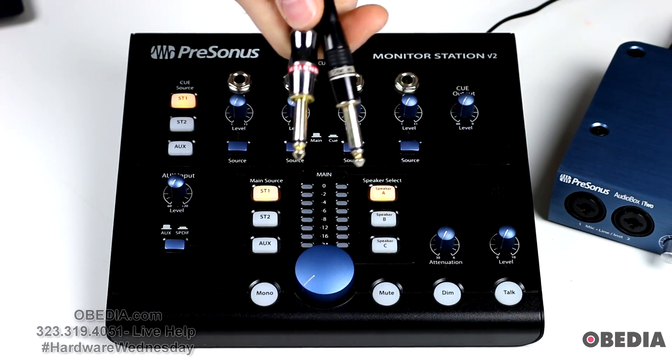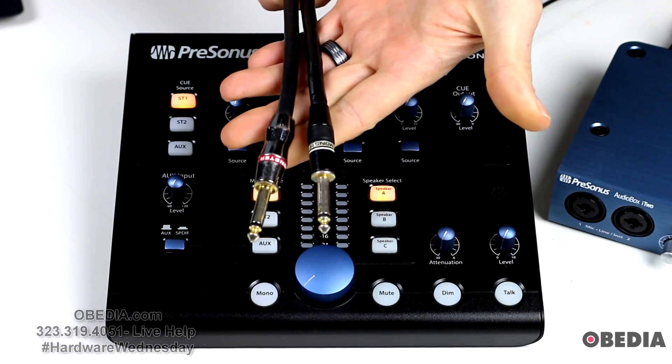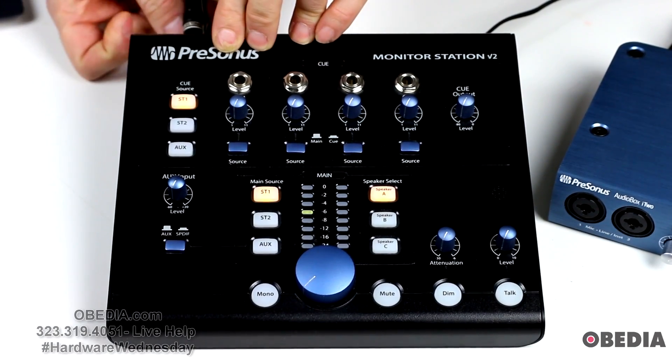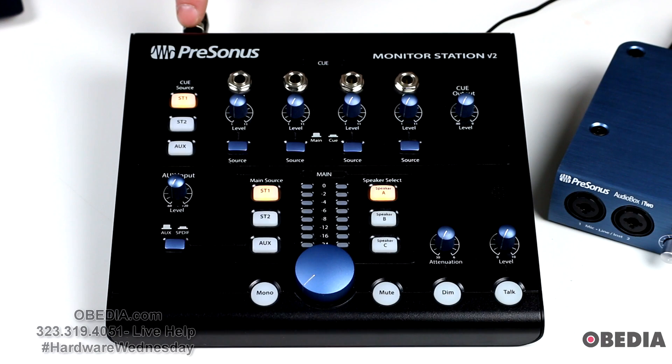The first thing you want to do is connect your audio interface to the Monitor Station V2. I have a set of quarter-inch cables here, left and right, and I'm going to plug them into the first input on the back of the Monitor Station V2. There's a Stereo 1 and a Stereo 2 input on the Monitor Station, as you can see from the main source selector buttons right here. I'm going to connect my quarter-inch cables to Stereo 1 as my primary source, but you can run other sources into the Monitor Station as well. So now I have my audio interface connected to my Monitor Station V2.